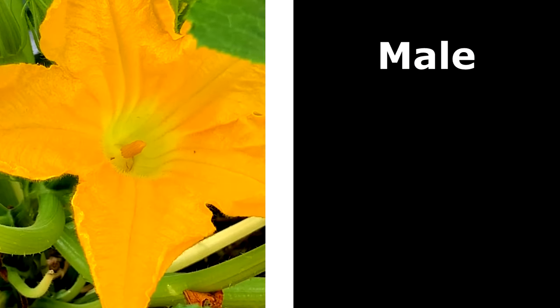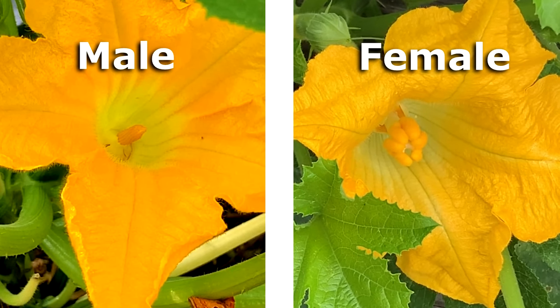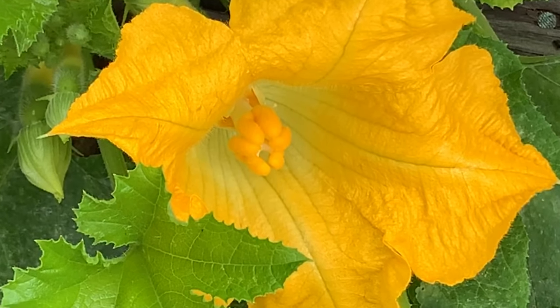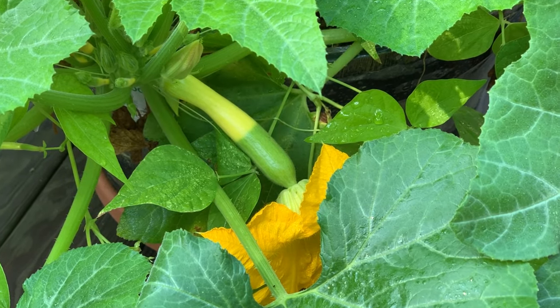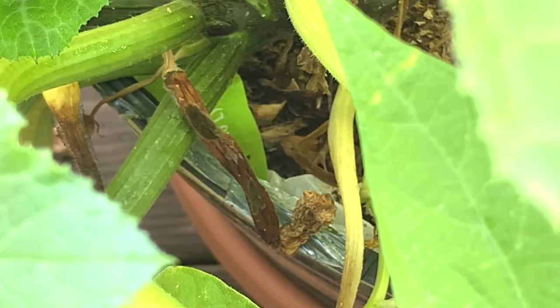Something really interesting about squash plants is that they have separate male and female flowers. Here you can see how the male flower is so obviously male, and the female flower is so obviously female. The inner part of a female squash flower not only looks female, but it has a baby attached to it. And if the female flower is not pollinated, the baby will die.